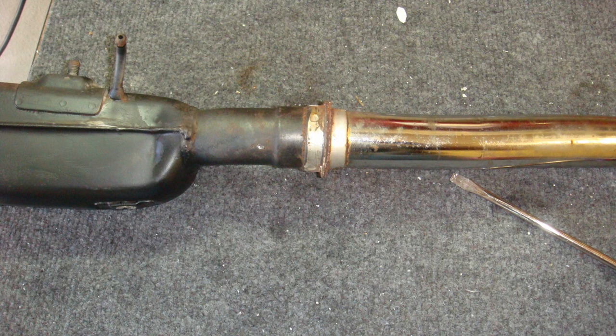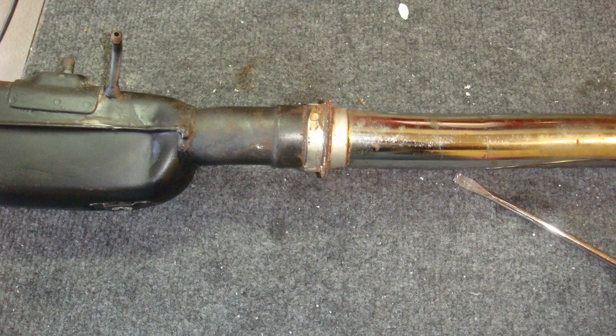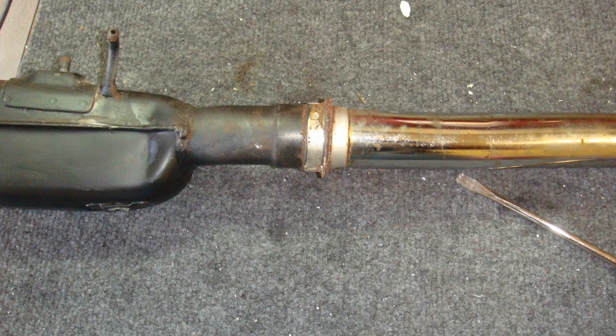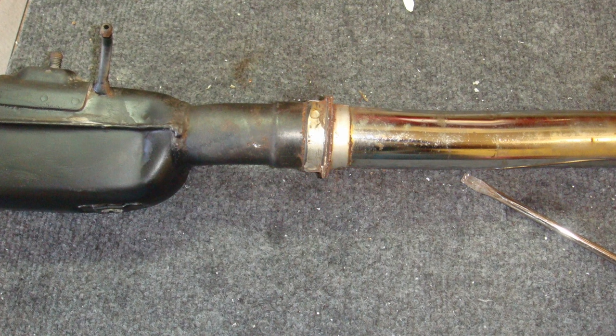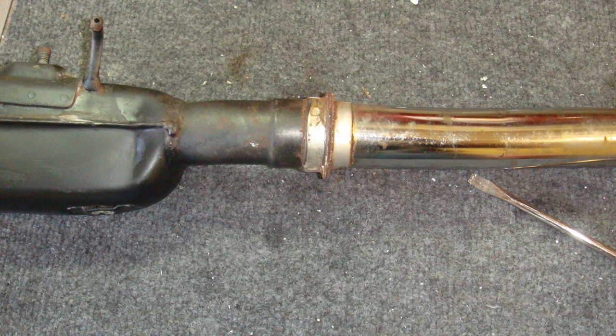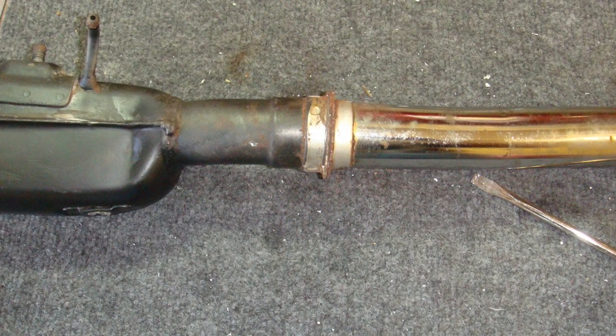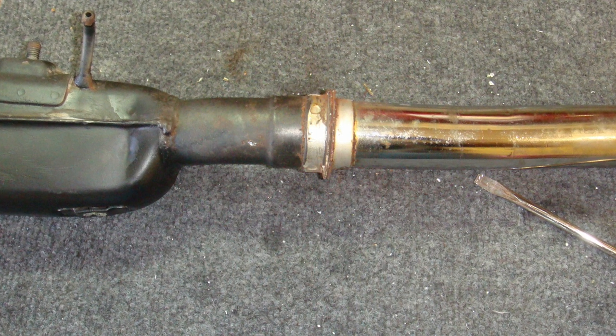The exhaust is one of the things I spent the most time on. On this particular muffler, it is attached to the exhaust pipe with a ring that's pressed on at the factory — you can't just unbolt it and remove the muffler. So to re-chrome the exhaust pipes, I had to somehow remove that muffler first.